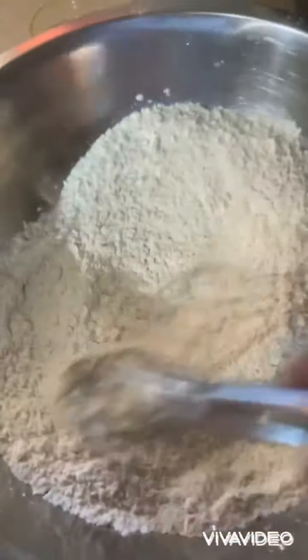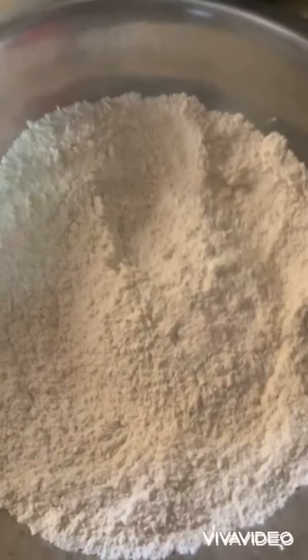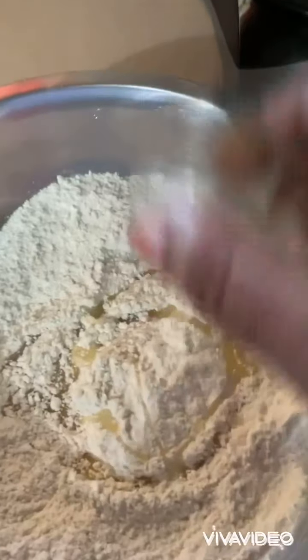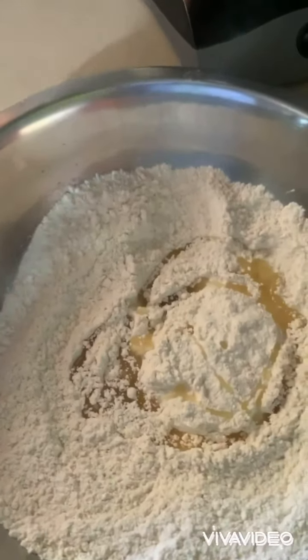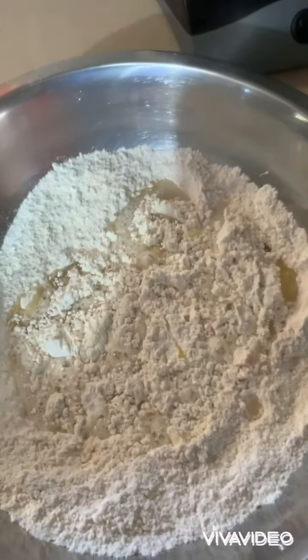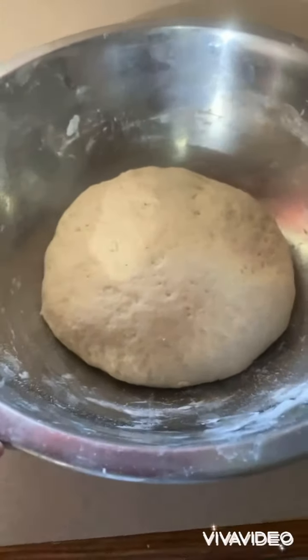Mix it all in, incorporate it well. Then you have your vegetable oil in place of water. Now I'm gonna add my water, and then you knead. Okay guys, so this is the dough.